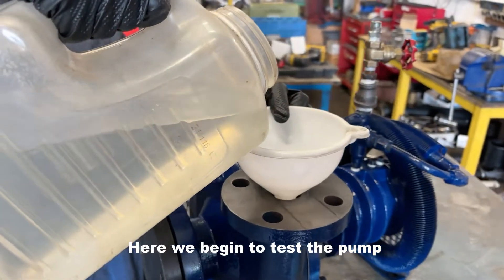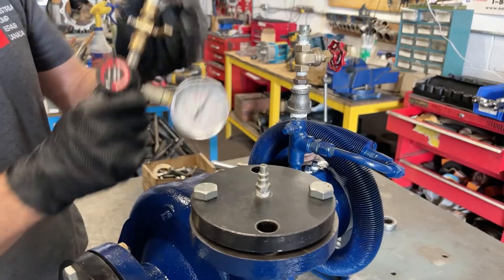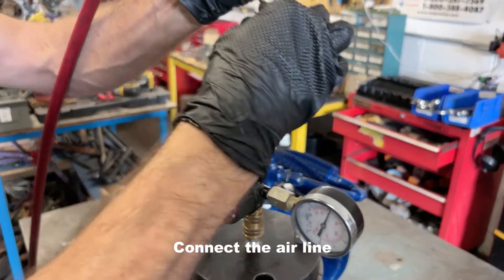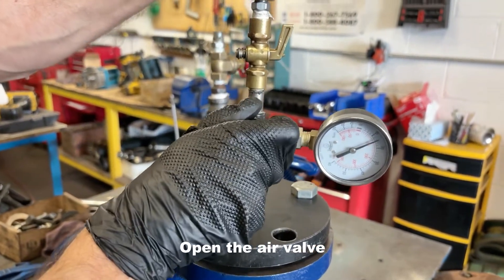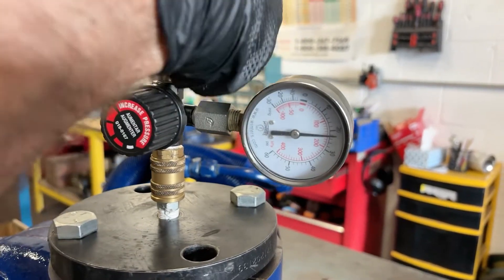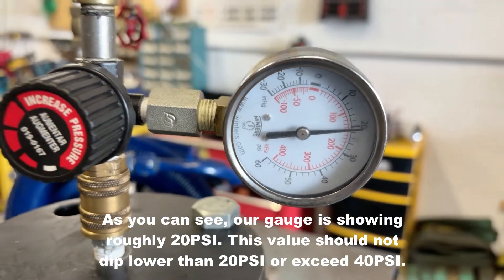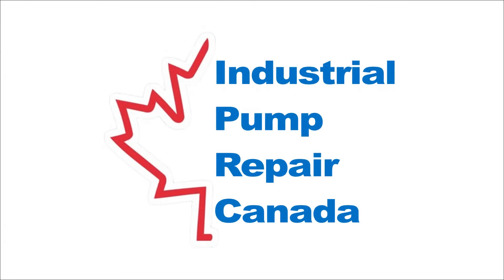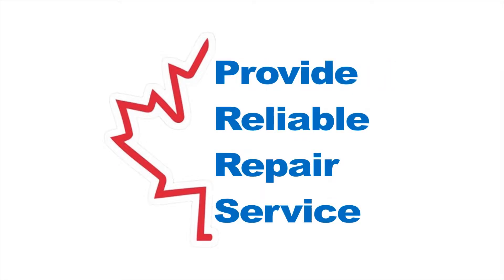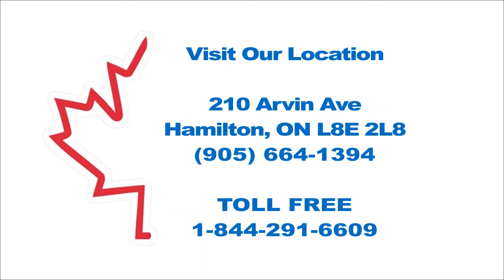Now we begin testing the pump. We fill the pump with water through the top flange, then install our pressure gauge and connect the airline. Open the valve and monitor the pressure — it should be roughly between 20 and 40 PSI.